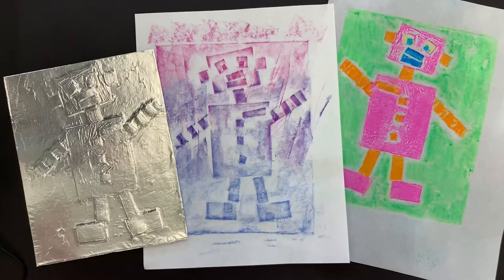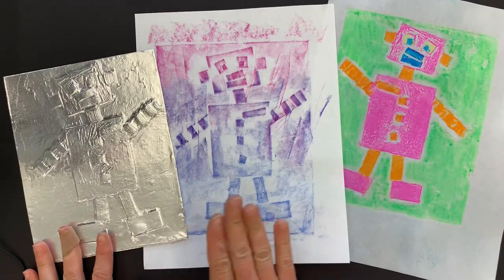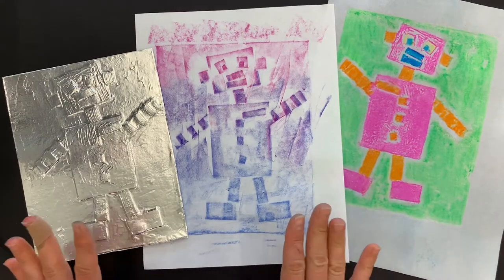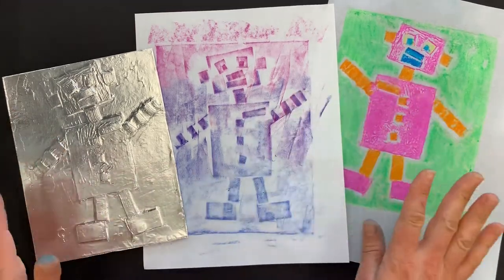So let's get started. Now with this colograph you're going to be able to make rubbings and marker prints, but first let me show you how we make a colograph.